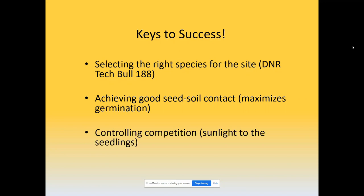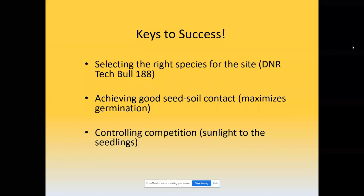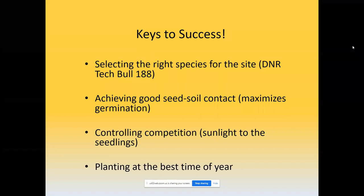Then controlling competition — the importance here is letting sunlight get to those seedlings so they can establish. And lastly, planting at the best time of year. In general, fall is probably the best overall for planting prairie. Our general rule of thumb is that as soon as the seed is ripe, the better you get it onto the ground. One exception: our native warm season grasses actually do better if planted in the spring, especially late spring. But for forbs and most cool season grasses, fall or as soon as seeds are ripe is best.